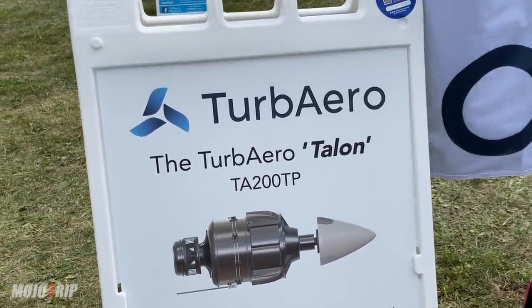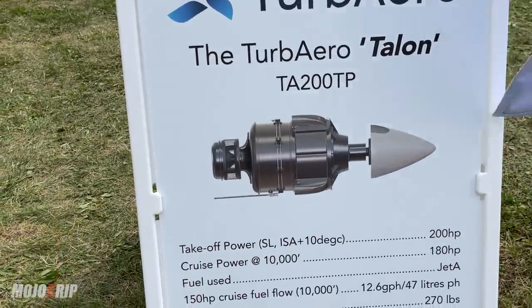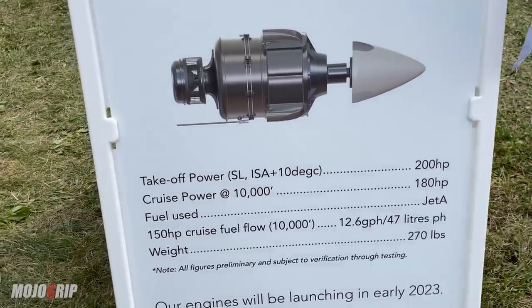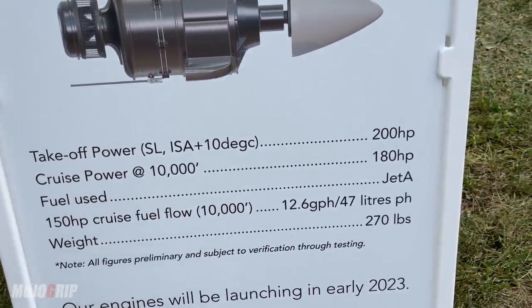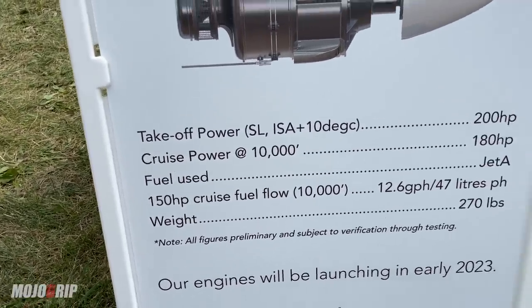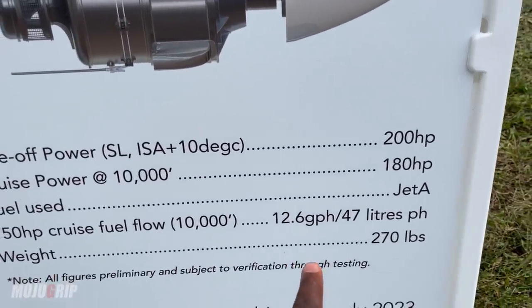The Talon — Turb Aero Talon, TA200TP. You can see your takeoff power is 200 horsepower, your cruise power at 10,000 feet is 180 horsepower. And obviously turboprop, turbine, Jet-A fuel. You still get 150 horsepower if you cruise at 75%, and this is what you'll be burning: 13 gallons per hour.